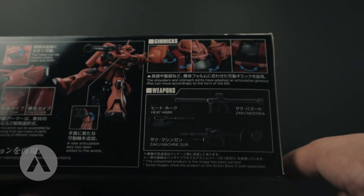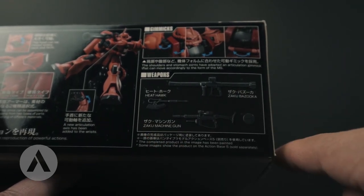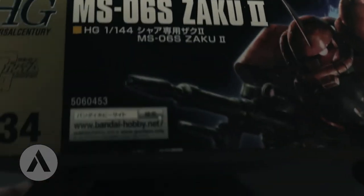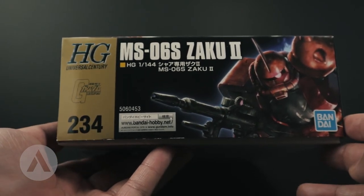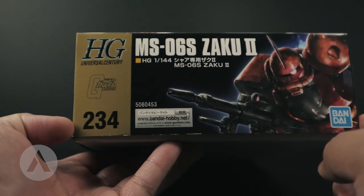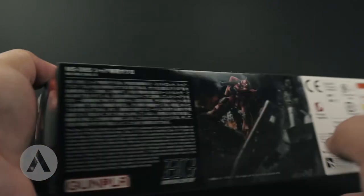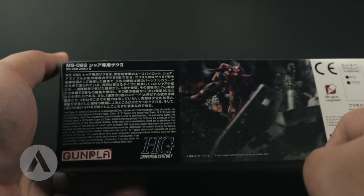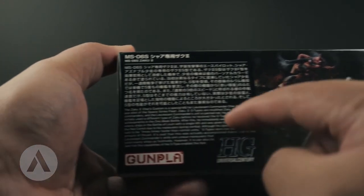It's an improved articulation from the old Zaku 2. For the weapons, you have the heat hawk, the Zaku bazooka, and the Zaku machine gun. Looking at this side, it's the cover art — it looks menacing, and you have the number 234, which is the High Grade Universal Century series number. On this side you have a nice graphic, which is the shield for the GM 2, and the Zaku 2 with a short description.